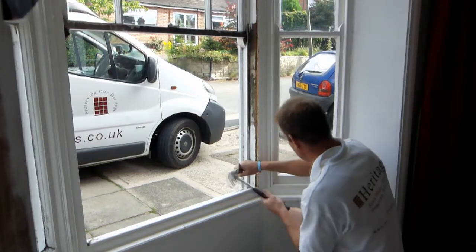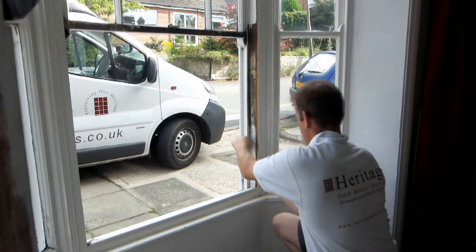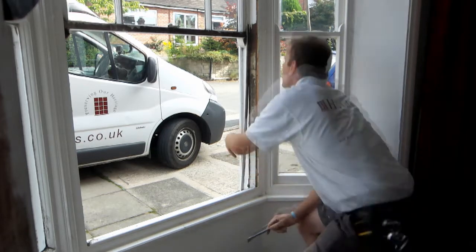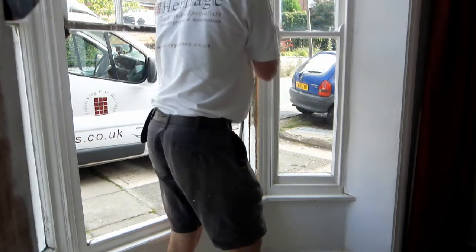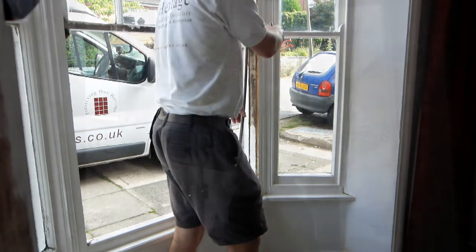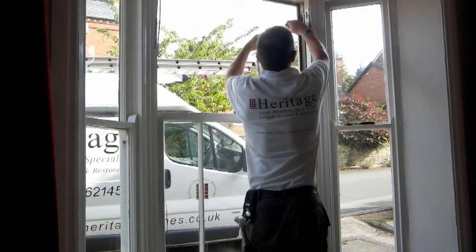The parting beads are removed and also discarded. Once again, the sash cords are cut and the top sash is removed.